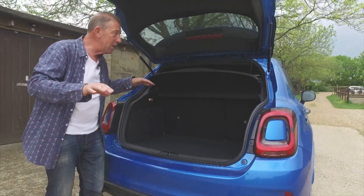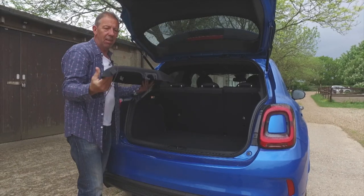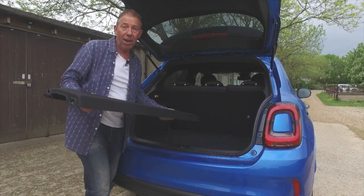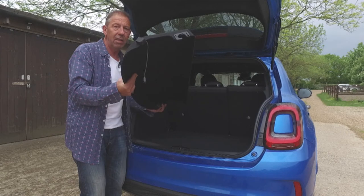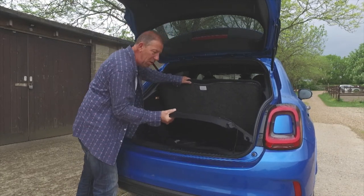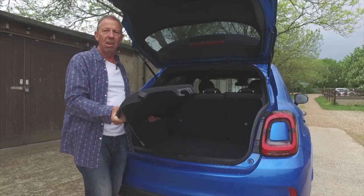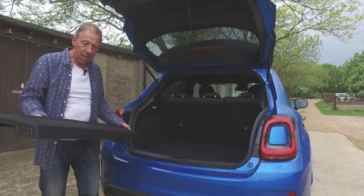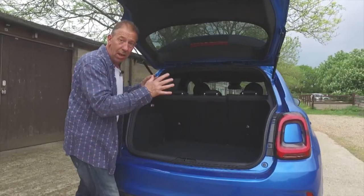Unfortunately, that's where the well-dones go completely out the window, because the next bit is a very sad state of affairs. I'm fed up with these ridiculous plastic boot covers. They're only worth having if they can be stored under the boot floor - if you're out on the road and suddenly need the space, what are you going to do with it? We tested it and there's nowhere for it to go in this car. Some people write in saying you need it to cover valuables - don't take valuables in the back. Get rid of them unless they go under the floor.